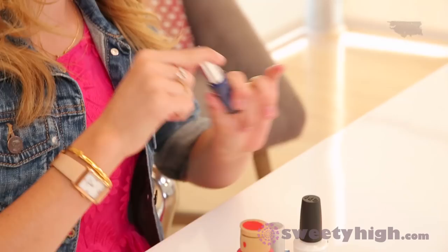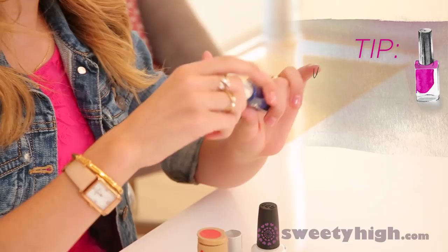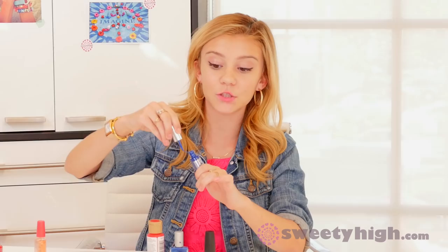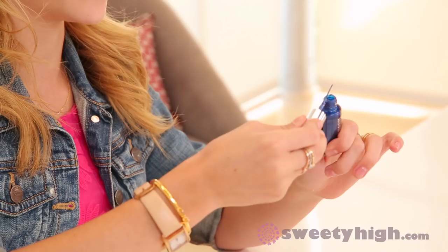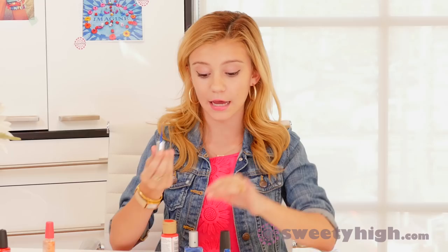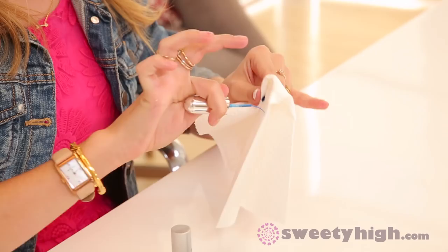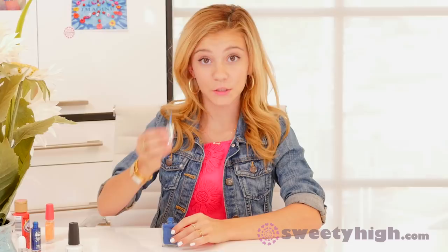Now we're going to go in with our second coat of white — one down the middle and two on the sides. I'm going to use this striper bottle, but I'm not going to use the color that's in it. I just want the striper brush with a different color, so I'm going to wipe it off with a paper towel, open the blue polish, and stick the brush in there so I can use the blue with the striper brush.